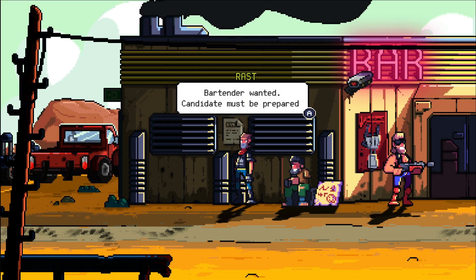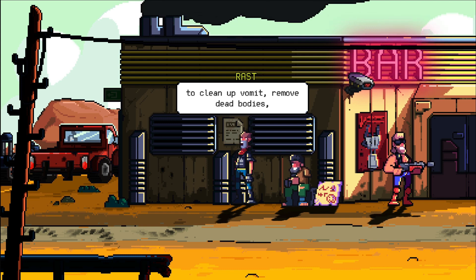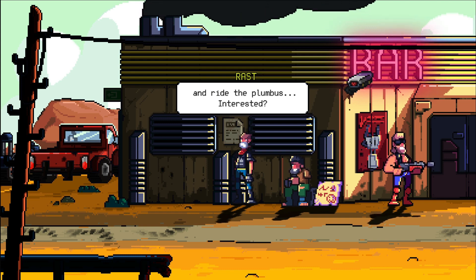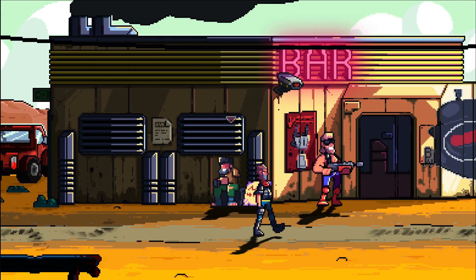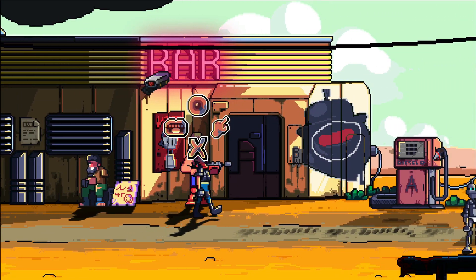Together, that combination helps this game stand out. I'm actually intrigued by Scrap Riders and want to see where it goes. My first impression is a 7 out of 10.